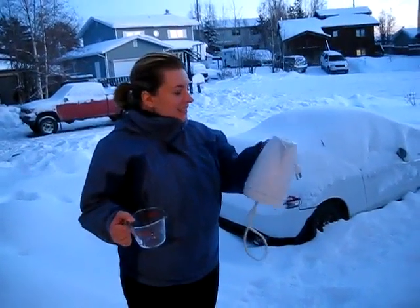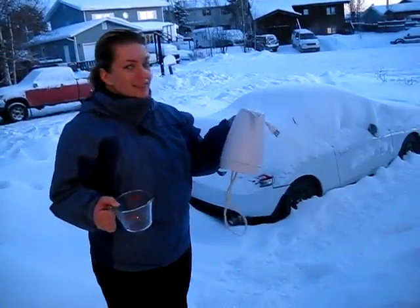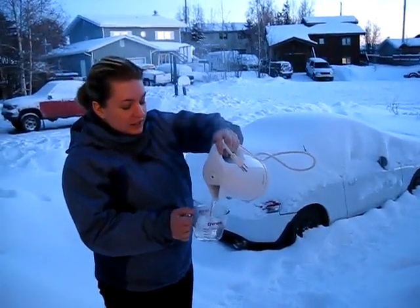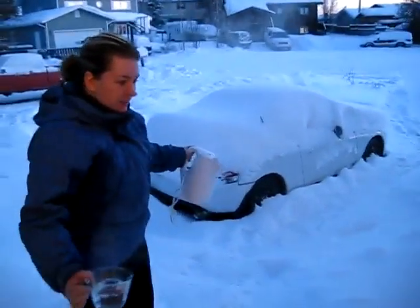What are you doing Sam? So what I've done is boiled water in the kettle — it's boiling water — we're gonna pour it in here and then throw it in the air and it's gonna evaporate. Ready?